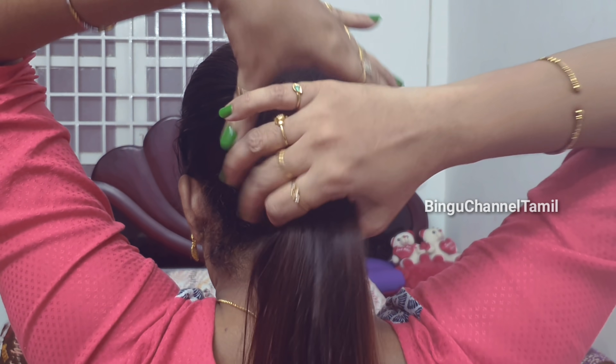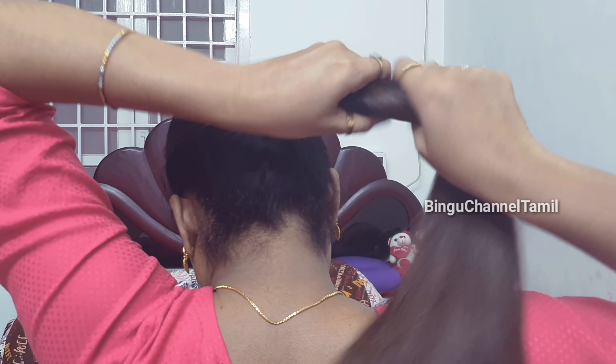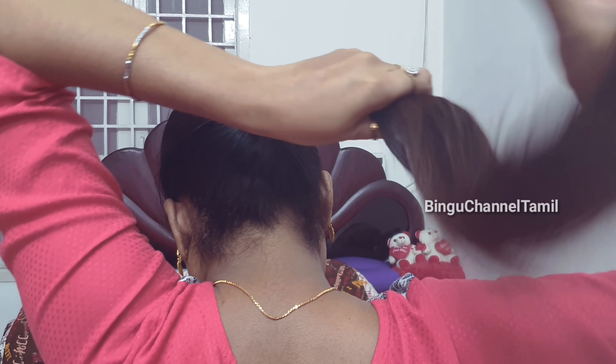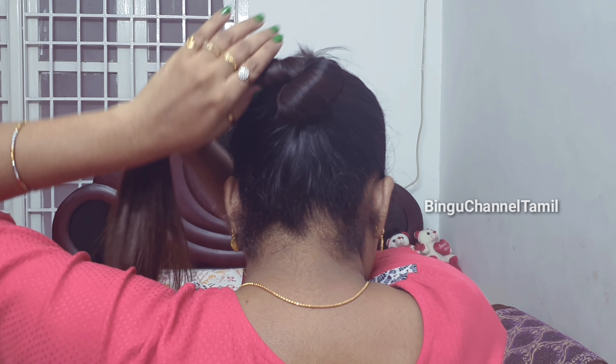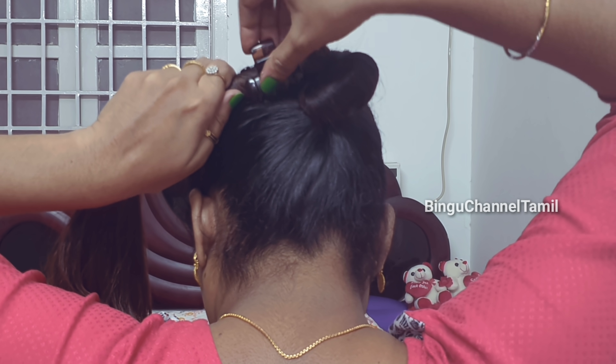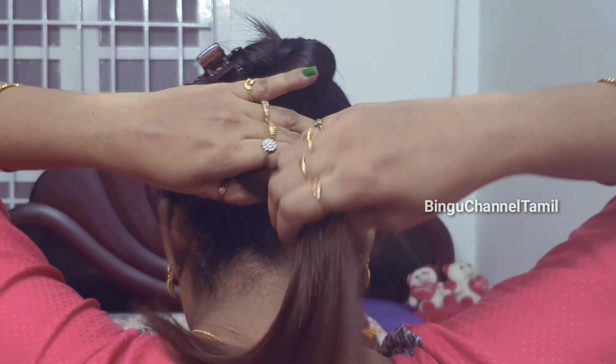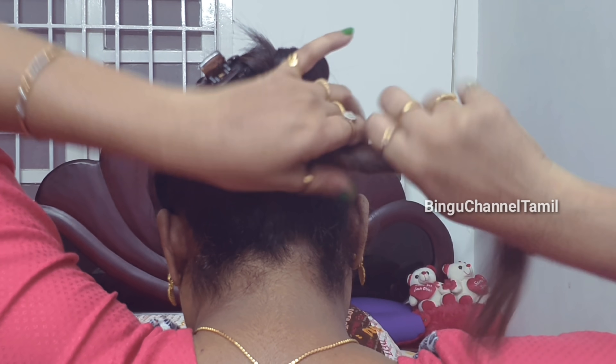Finally, hairstyle number 5. You can clip the hairband, then twist the hair. Twist it and keep twisting. We are going to twist it — the clip is tight.